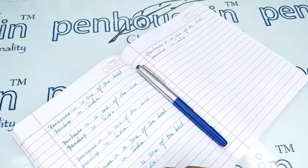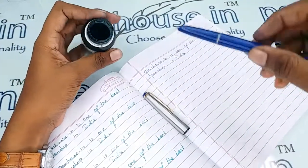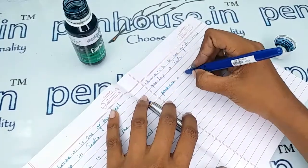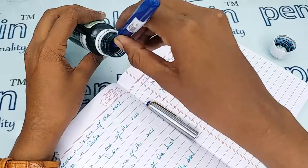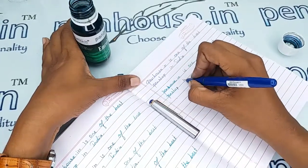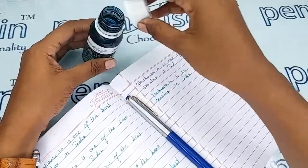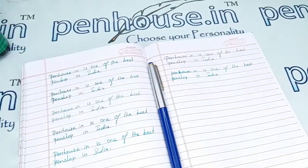The entire weight of this pen is 11 grams. Now I'm going to give the writing sample of this pen with our Penhouse Embroal green ink. The writing is very smooth with a good flow. If you have any query about this pen you can ask in the comment section, or you can make a call to the mobile number provided. Thanks for watching this video, thank you.